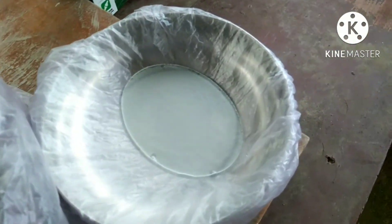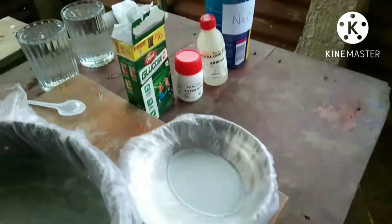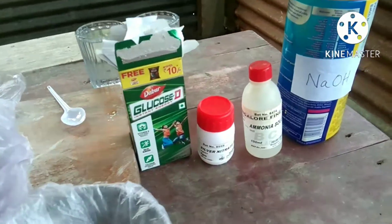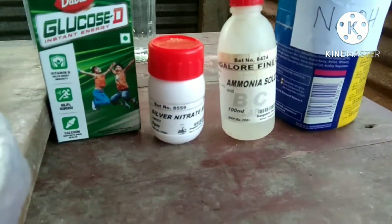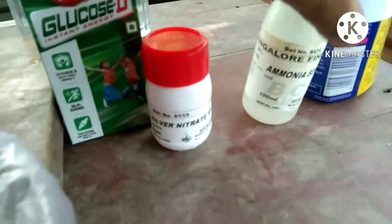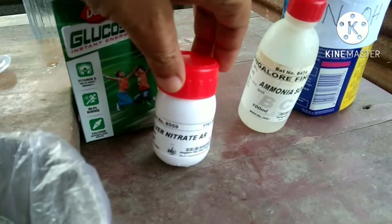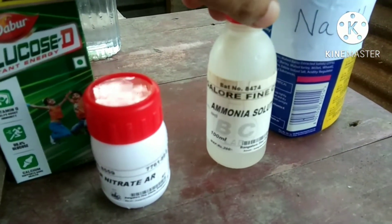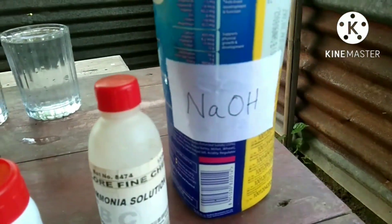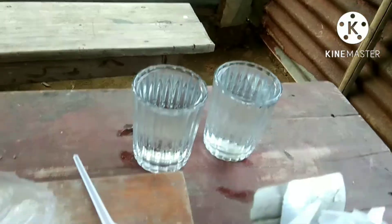These are the chemicals that I need for silvering: glucose powder, available at a local shop, silver nitrate, ammonia solution, sodium hydroxide, and distilled water.